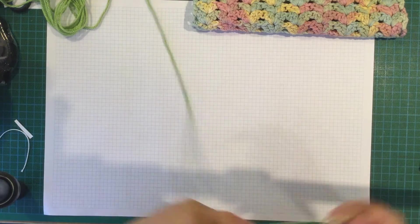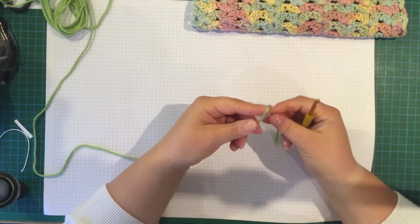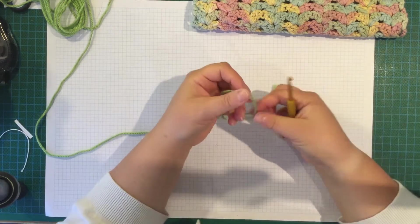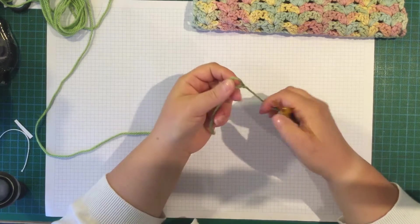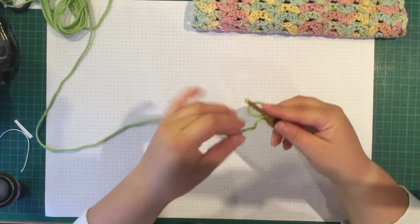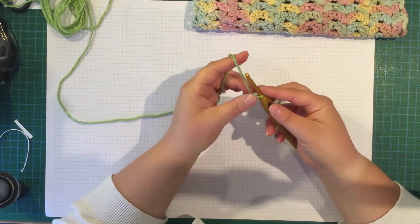I've just got a Caron Simply Soft, but any yarn will do. Do a slip knot first of all. This is a multiple of 5 plus 4.